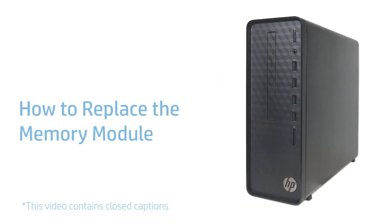How to Replace the Memory Module. Before you begin, remove the side panel.